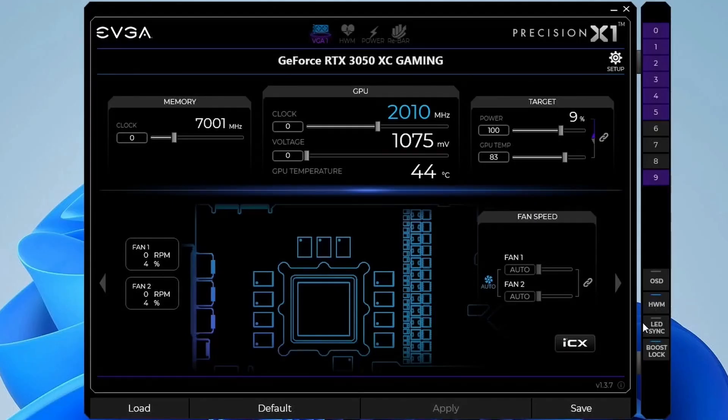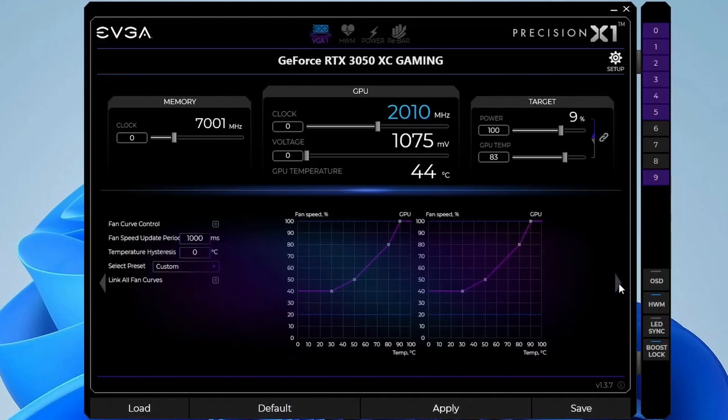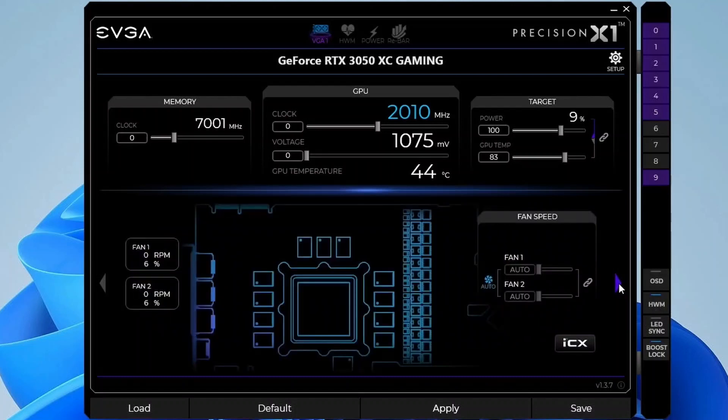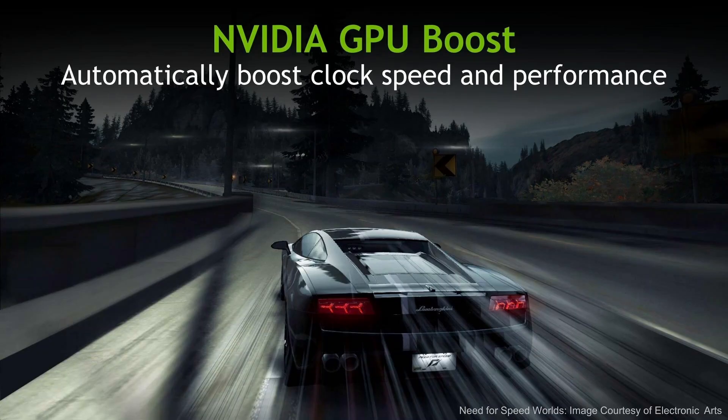Open the EVGA Precision X1 software tool. This software tool provides us access to all the parameters exposed in the NVIDIA API. We want to adjust the parameters impacting the GPU Boost 4.0 technology behavior. GPU Boost is the frequency-boosting technology that's embedded in all NVIDIA graphics cards.